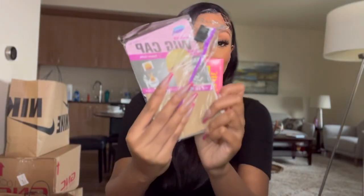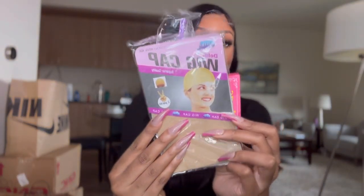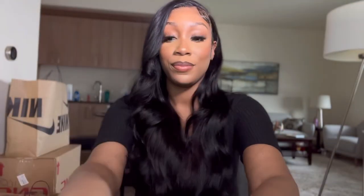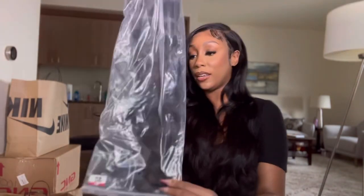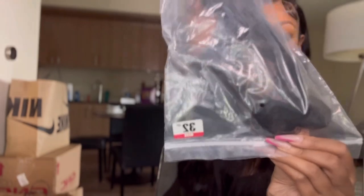This iPhone 13 is just crazy — when I put it in front of my face it registered that I'm trying to show you something. That's really cool. So here's the wig. It's supposed to be 32 inches — yeah, there it is, 32 inches.